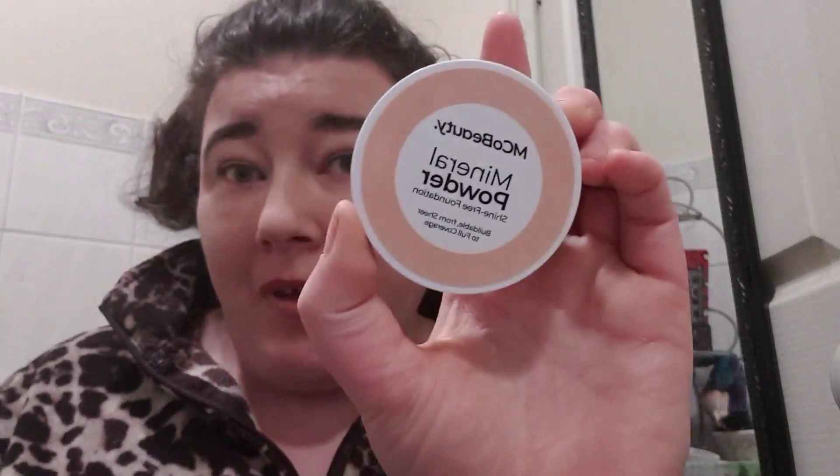Hi guys, welcome back to my channel. I'm Jess. If you're new, hi, I'm Jess. Today we are doing something I think exciting. Emco Beauty brought out a mineral powder and a liquid glow highlighting thing, and we're going to test the two out today and see if they're any good.